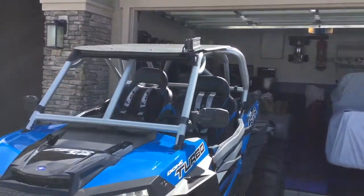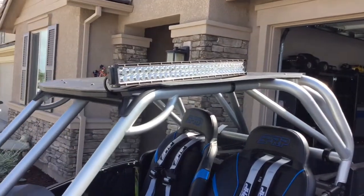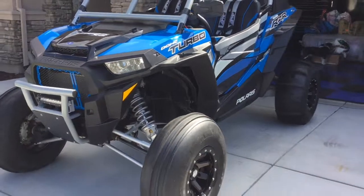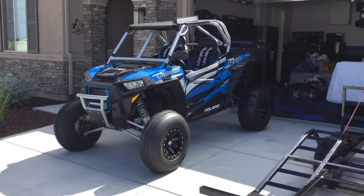I'm working on a light bar on top, haven't got it installed quite yet — I'm painting the brackets right now. So I'm gonna have a little bit of LED lighting, and we're heading out to Pismo this weekend to go for a ride. Anyways guys, thanks for watching.